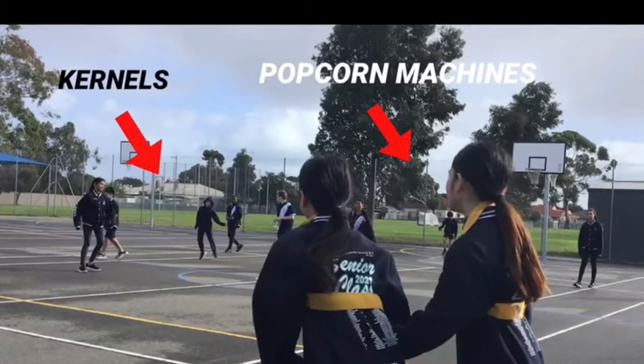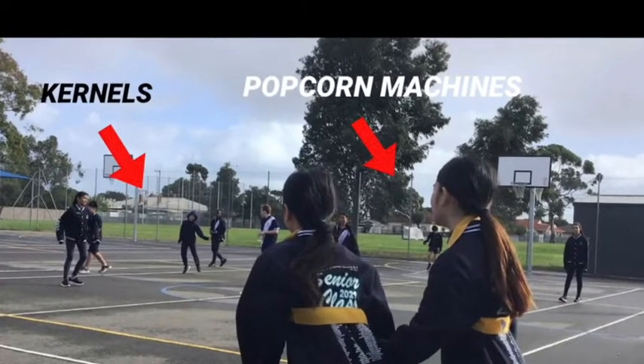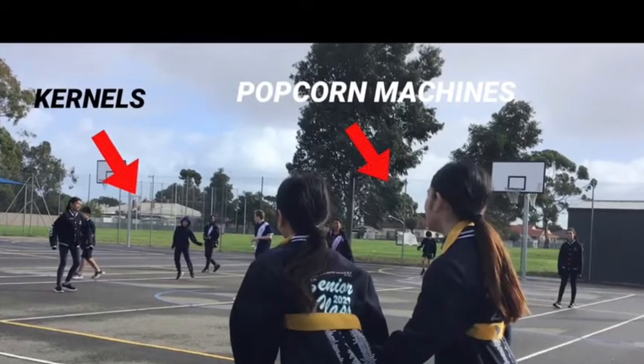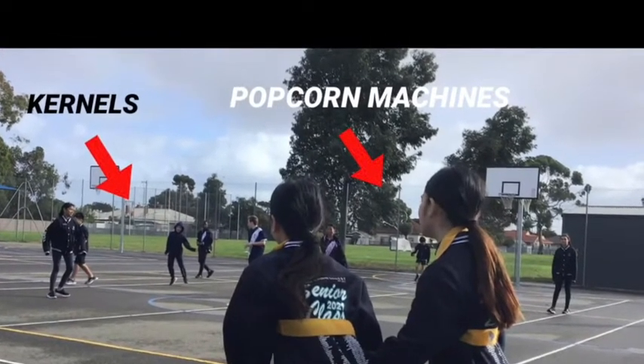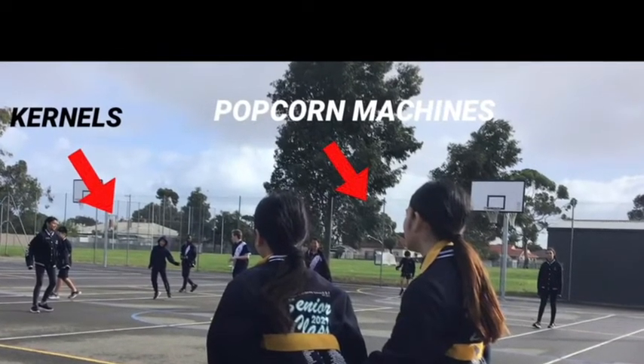As you can see right here, the people wearing the bibs are the popcorn machines, also known as taggers. In the game there could be up to two to three people as the popcorn machines. The people without the bibs are the kernels, who are running away and saving each other. The boundaries for this game can be a small area on the grass or can also be on the courts.